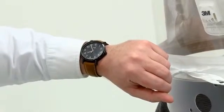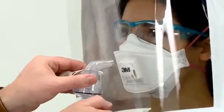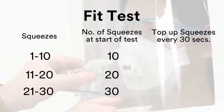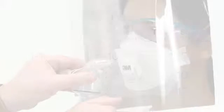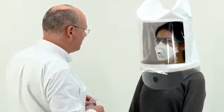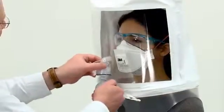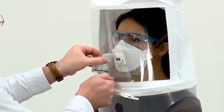There is a tendency for the mist to settle out of the hood. To maintain an adequate concentration of mist during the test, inject half the number of squeezes every 30 seconds for the duration of the fit test procedure, i.e. 5, 10 or 15 squeezes. After one minute of normal breathing, ask the subject to start deep breathing, taking care not to hyperventilate, and remember to top up the concentration every 30 seconds.